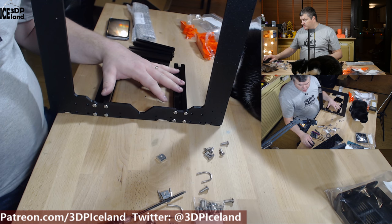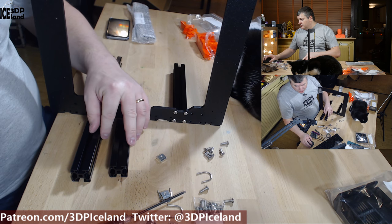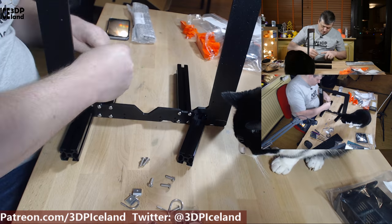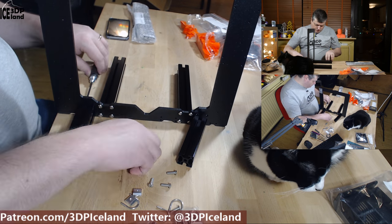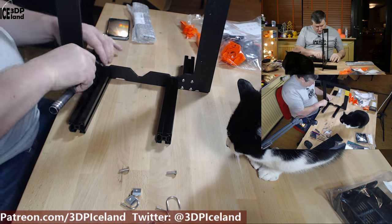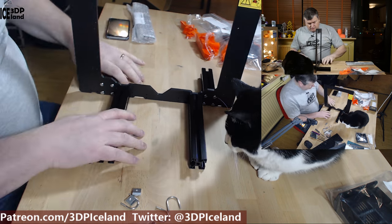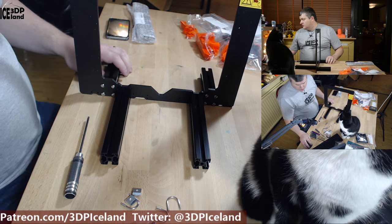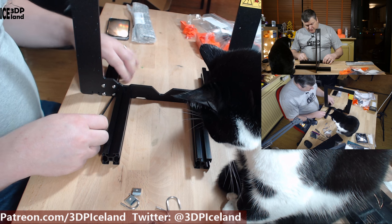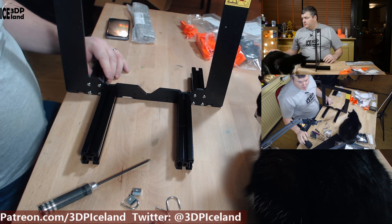So now this first step is done. This is step three in the manual. Step four is to take the shorter extrusions and put them on the opposite side. As before, you have to tighten the screws in each corner, and now step four is done.